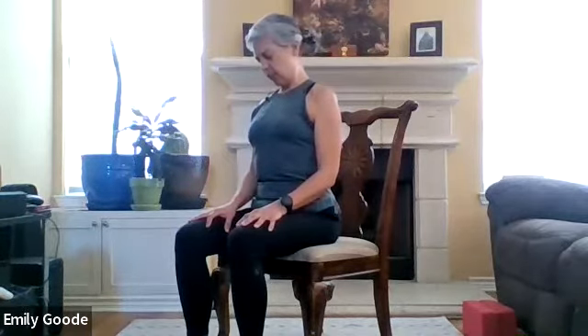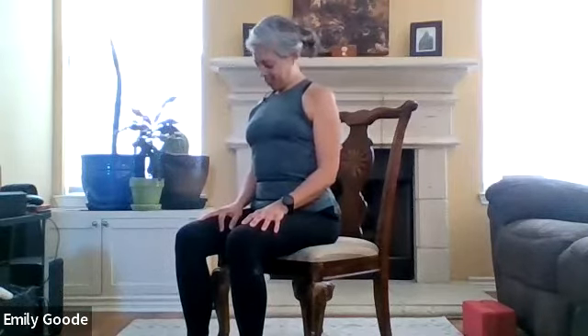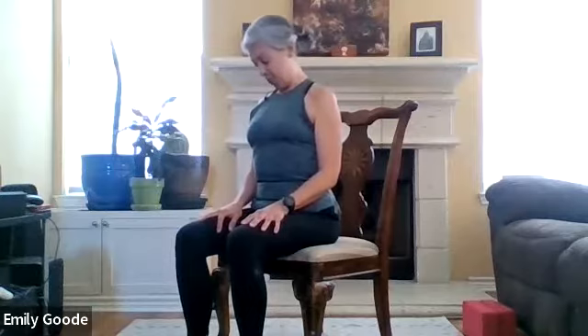The more we practice releasing tension, the more we're aware of when tension does creep in — and it's like, no, I'm not allowing that tension to creep in, because then I'm just going to have to spend time letting it go later. You'll notice, after a phone call with your sister, or a co-worker interaction, you feel all tight. You can begin to connect how to maybe avoid bringing that tension in.